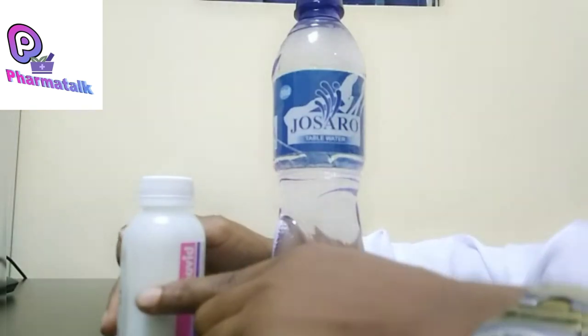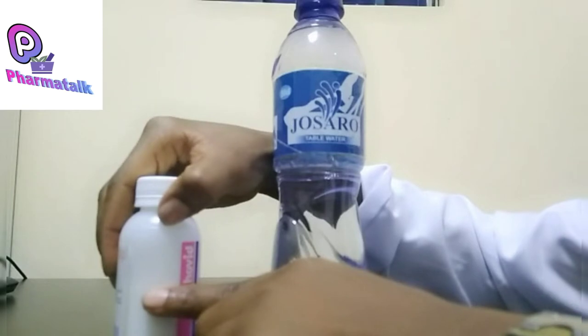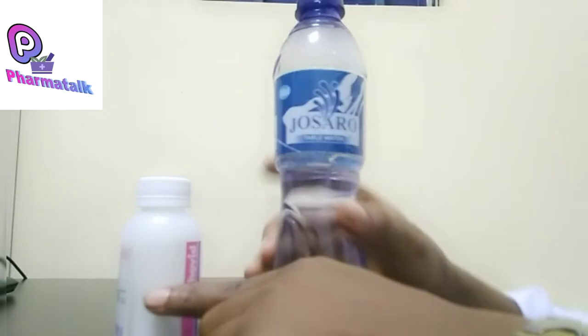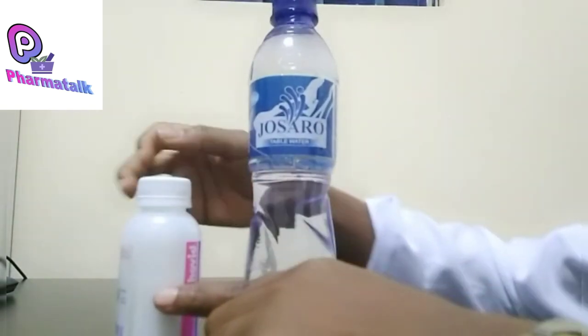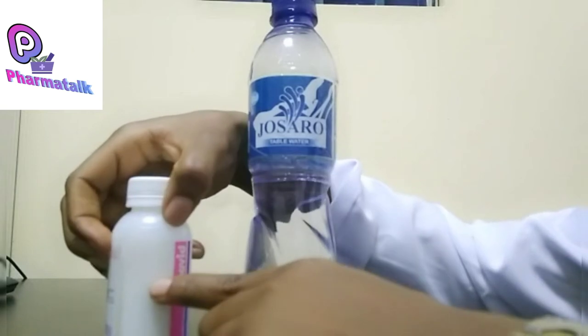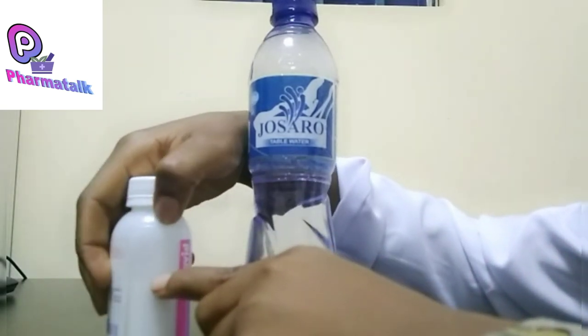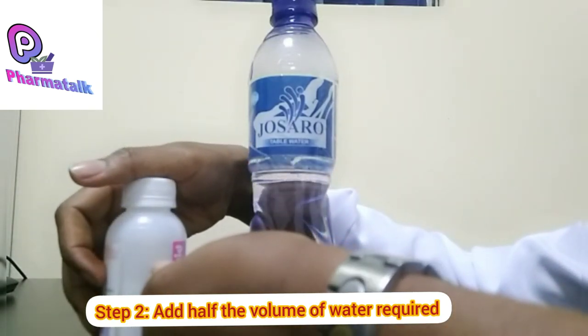So here is what you have to do. This is the base of the powder and this is the mark where we're supposed to fill the water to. You don't pour the entire water into the bottle directly. Instead, pick the halfway point between the base of the powder and the mark line, and pour your water only to that halfway point.